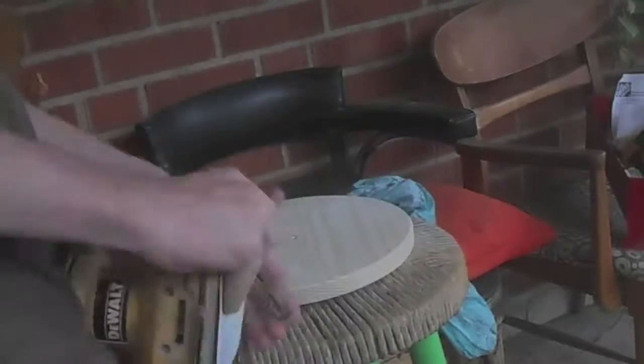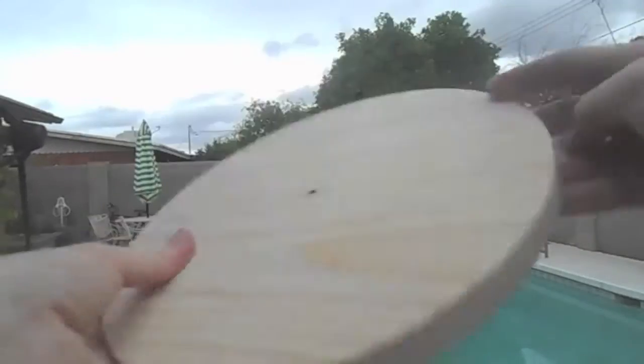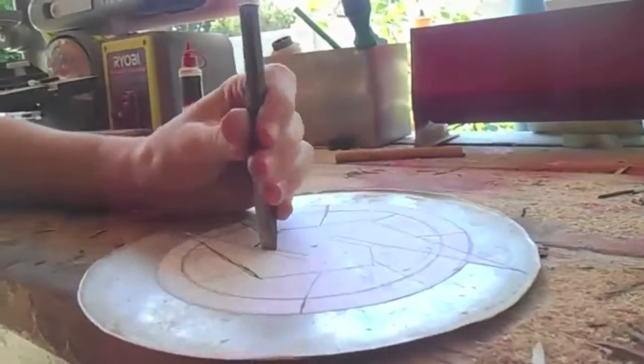I took it up the grits from 220 to 1000, and that made it super duper smooth. I also stained it with some redwood stain. I also chiseled out the logo with a cold chisel.